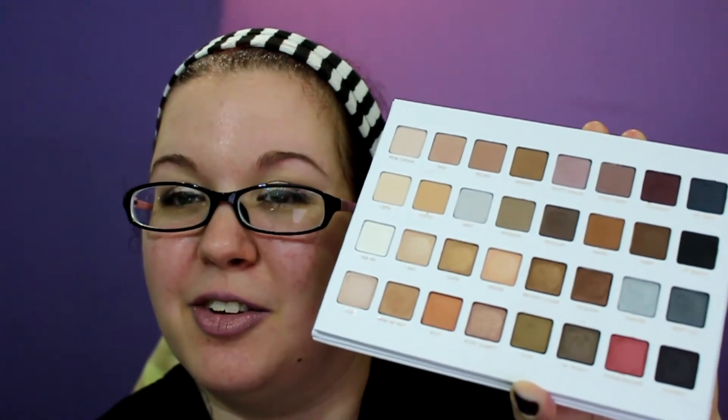I would like to see Lorac do like a super bright palette, but they don't seem like a brand that's ever going to do that. So I will just wait for the Urban Decay Full Spectrum palette — I'm really excited about that. I don't need it because I have the Kat Von D Mi Vida Loca Remix one, which is like all the rainbow shades you'd ever need in a palette. But still excited for it.